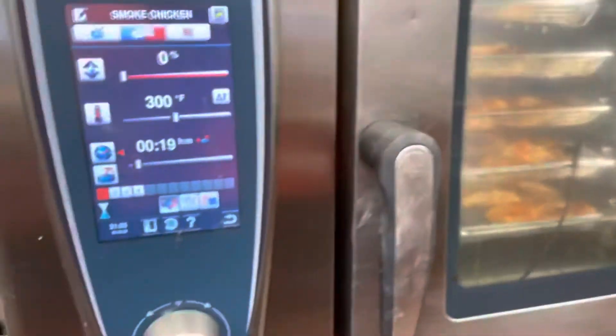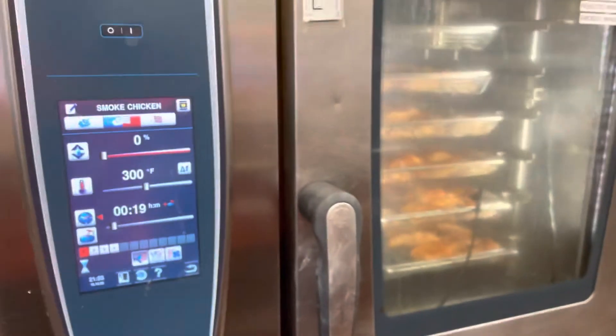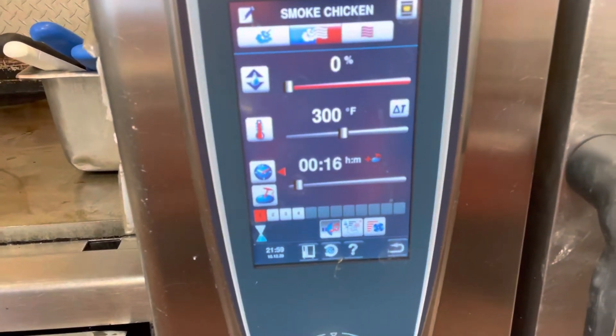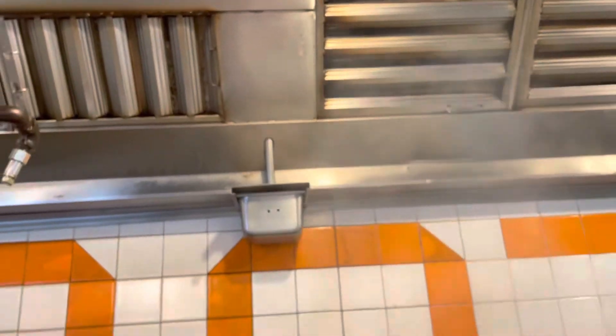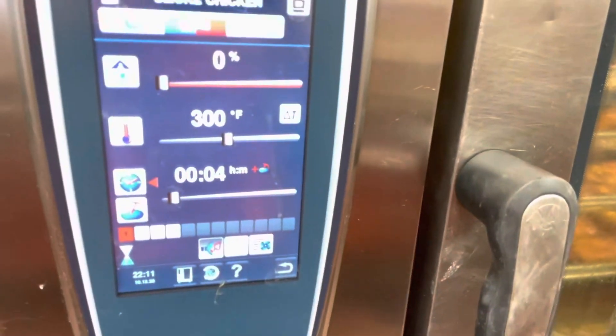Alright, now I'm smoking the chicken. I'll show you how it looks like whenever it's done in 20 minutes. It's been 4 minutes now, 16 minutes left. The smoker is working and the smoke is coming out. It's 4 minutes in — that's going to be the first beep, first round.